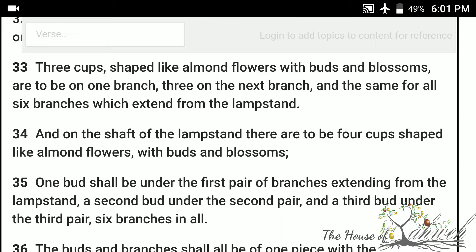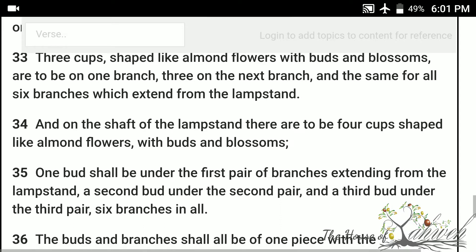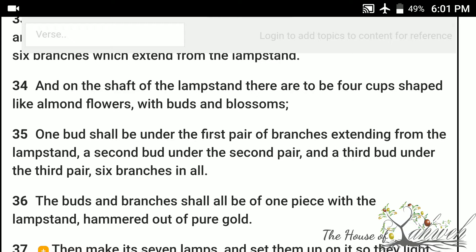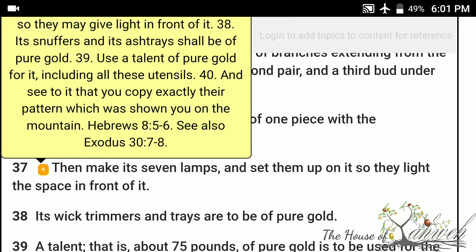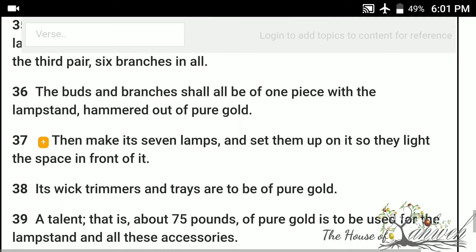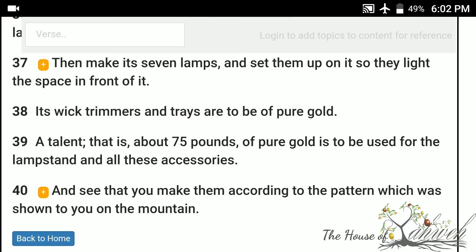And on the shaft of the lampstand, there are to be four cups, shaped like almond flowers, with buds and blossoms. One bud shall be under the first pair of branches extending from the lampstand, a second bud under the second pair, and a third bud under the third pair — six branches in all. The buds and branches shall all be of one piece with the lampstand, hammered out of pure gold. Then make seven lamps, and set them up on it, so they light the space in front of it. Its wick trimmers and trays are to be of pure gold. A talent — that is, about 75 pounds of pure gold — is to be used for the lampstand and all its accessories.